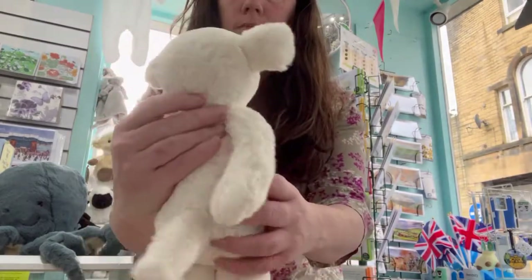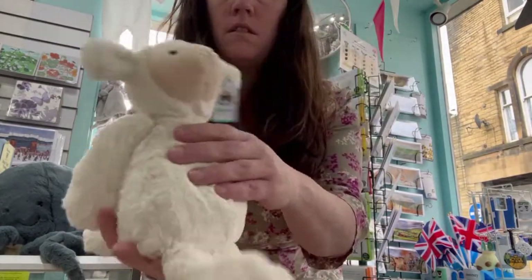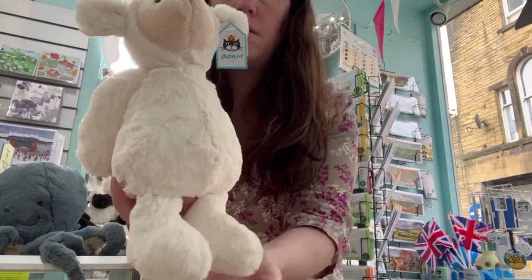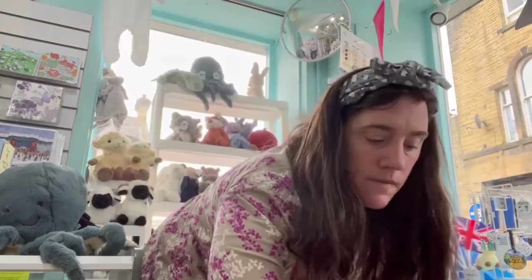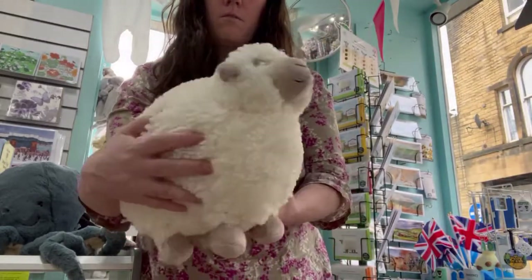So here we have our Bashful Man — medium, long — with lighted legs and floppy arms. And then our rather rosy sheep.